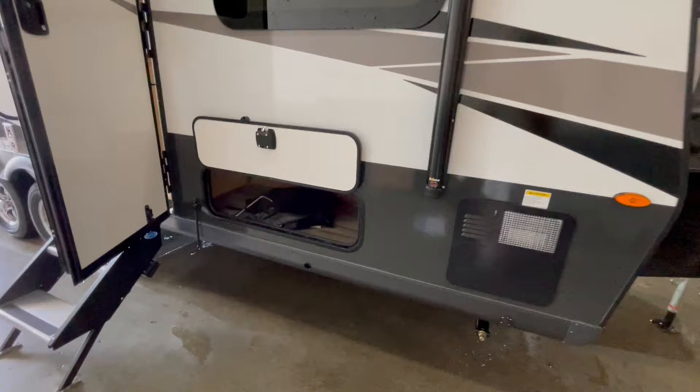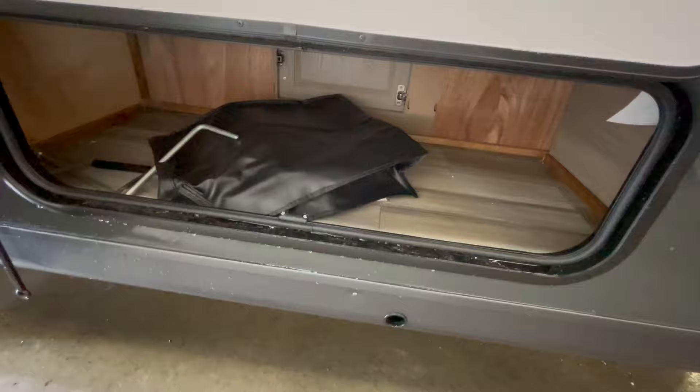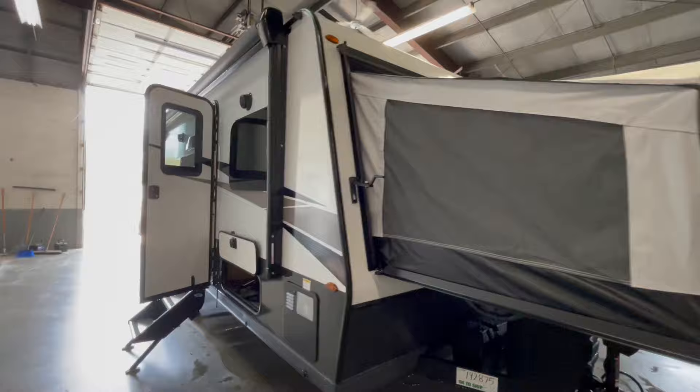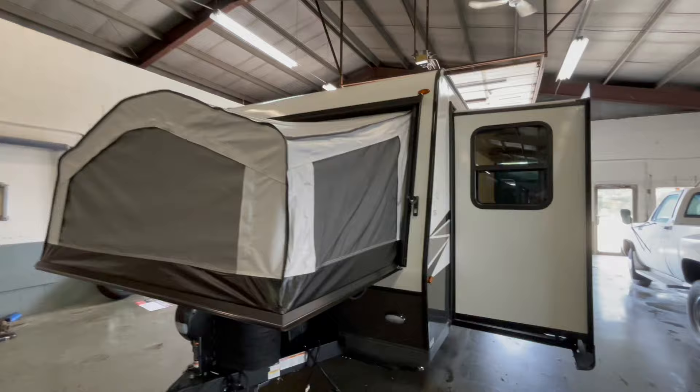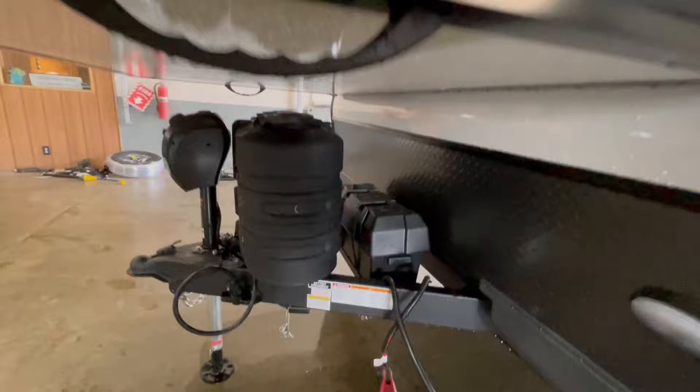You've got storage with your 30 amp power cord, your cranks for your slide out, and your power tongue jack. You've got your 6 gallon gas-electric water heater. The tent ends feature cable hold-ups so you do not have to have supports underneath. It has two 20 pound LP tanks in the front, a battery disconnect underneath the propane tanks, and a power tongue jack.